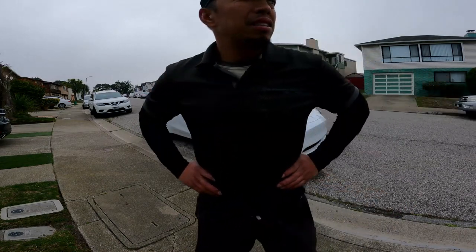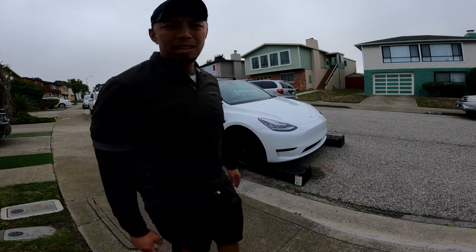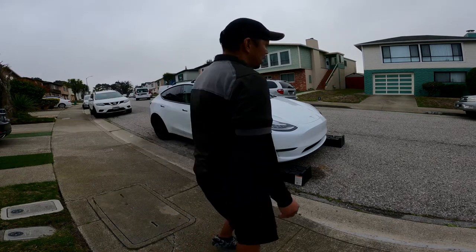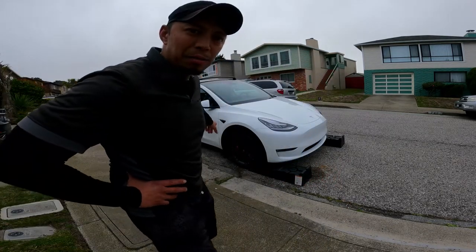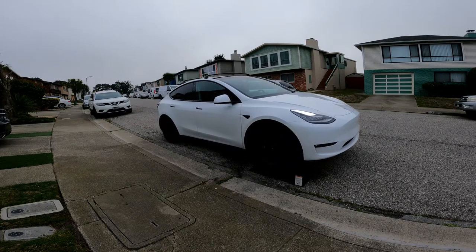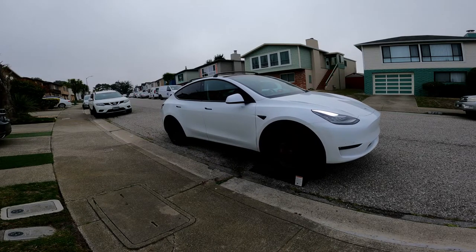This is how you're going to want to start your install. I used Rhino ramps and gave myself some space to work with underneath the front. Then later on I'm going to grab a couple of car jacks and jack it up from the back to give myself some room in the back. Here's what the underside looks like.